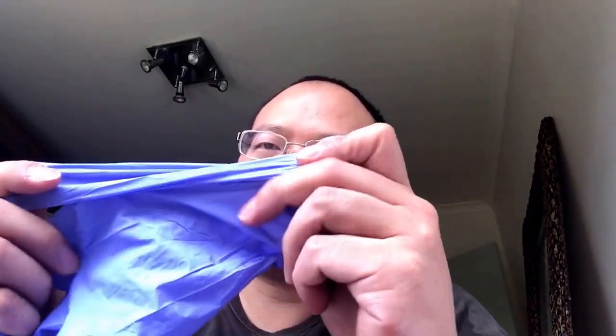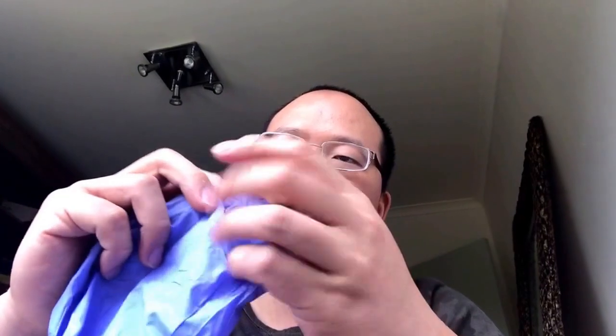Nitrile rubber usually has better tensile strength but lower elongation. You can break this easily — this is a high quality one — but somehow you can still break it.